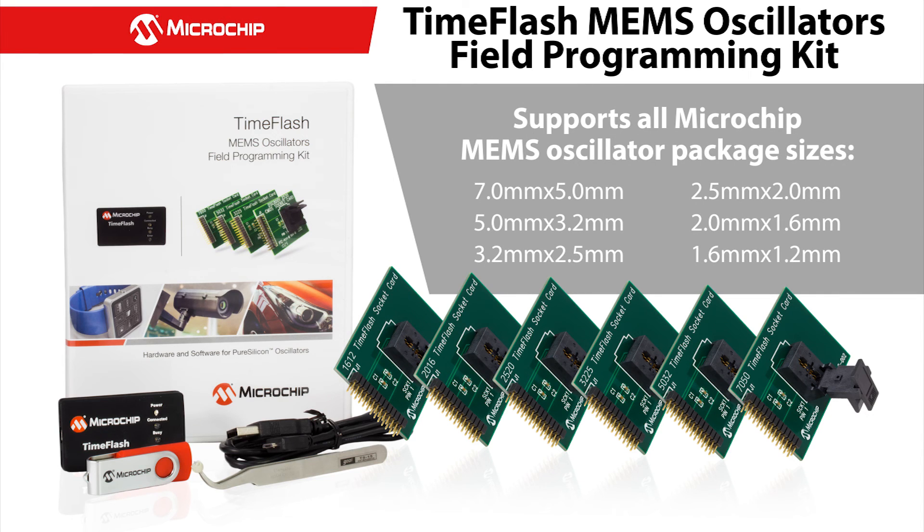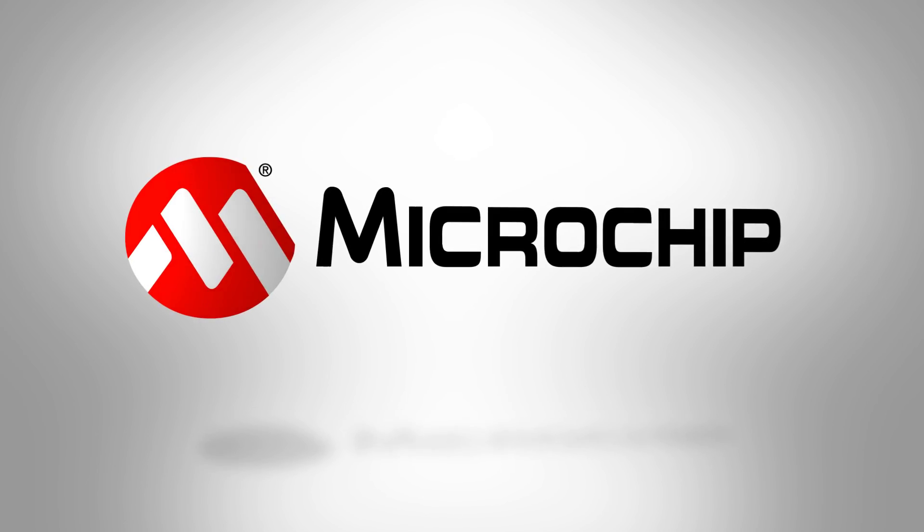The TimeFlash kit supports all Microchip MEMS oscillator package sizes and is designed to enable rapid prototyping and testing. For more information on the TimeFlash Field Programming Kit, go to microchip.com/timeflash. Thank you for watching.